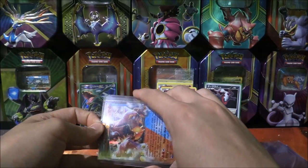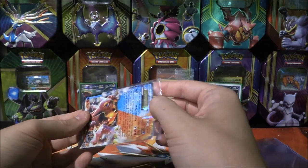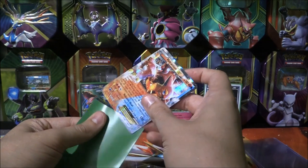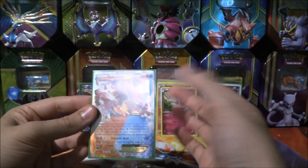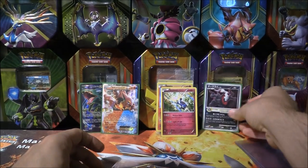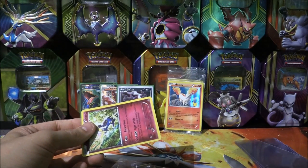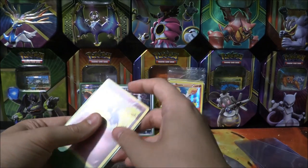We've got a Volcanion EX — I'm always happy to have another Volcanion. This is number five now — actually, it is number five, because I've got a promo from the tin, I've got the full art, and I think I've got three of these ones. So I've got a humongous playset of Volcanion EX. Those three generation cards right there — I'm not going to open those ones. This one can come out of the sleeve and be replaced with one of ours, and the other three can stay in their original packaging.